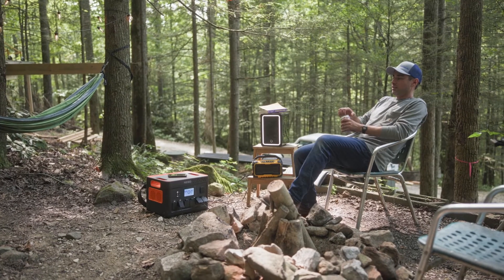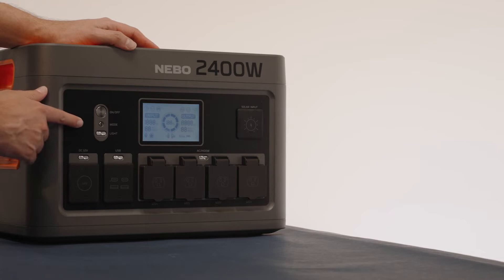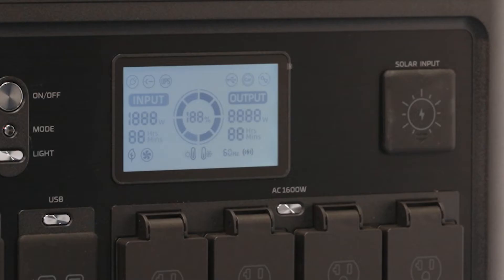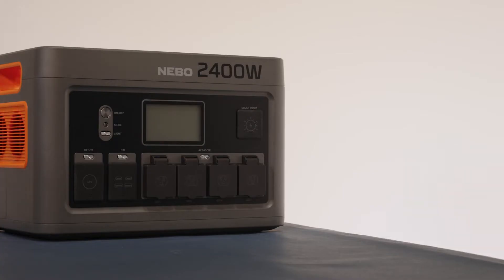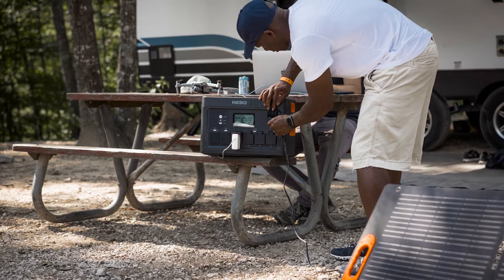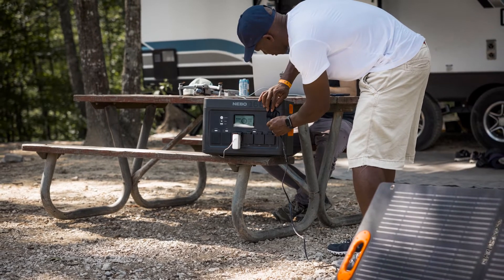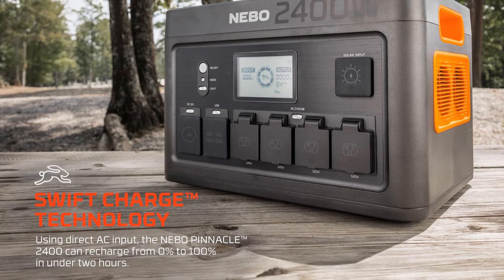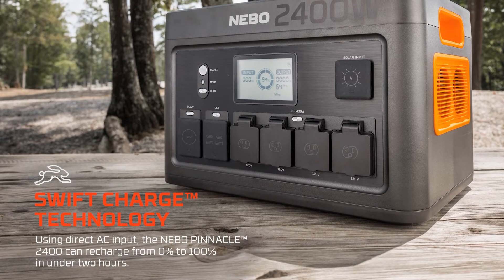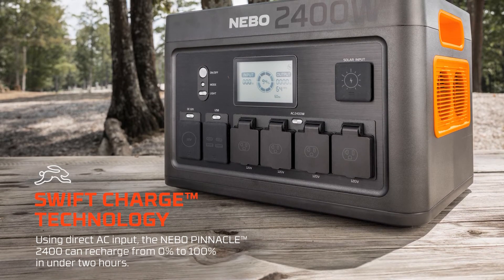Before using the Pinnacle 2400, you'll want to make sure that it is fully charged. The Pinnacle 2400 comes with a 120 volt AC power cord, a 12 volt DC to high power port, and a 5525 to high power port. The Pinnacle 2400 is AC, DC, and solar rechargeable and features swift charge technology, one of the quickest recharging rates on the market. Using the direct AC input, the Pinnacle can fully recharge in as little as two hours.